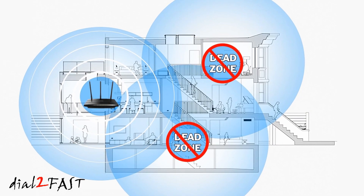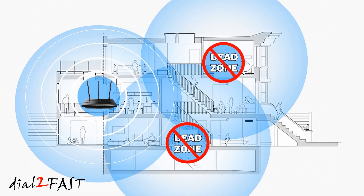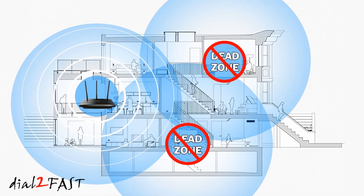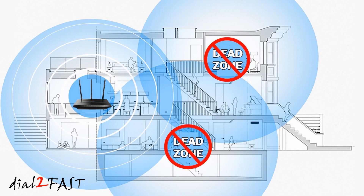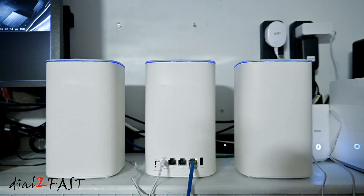Hello viewers, this.tofas here. If you live in a multi-story home and experience Wi-Fi dead zones where you're getting no internet connection, in today's video I'll show you how to install a Wi-Fi mesh network in your home.